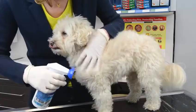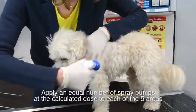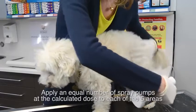Holding the bottle upright, apply Frontline Spray over the entire body, and ensure the coat is thoroughly wet. Start with the front left paw, and spray up over the front leg, over the side of the chest, belly, and then down the back leg to the paw.